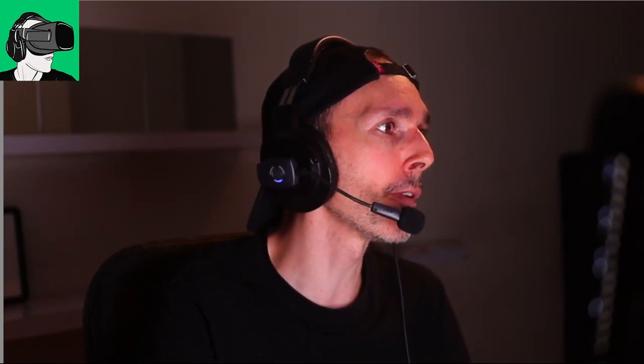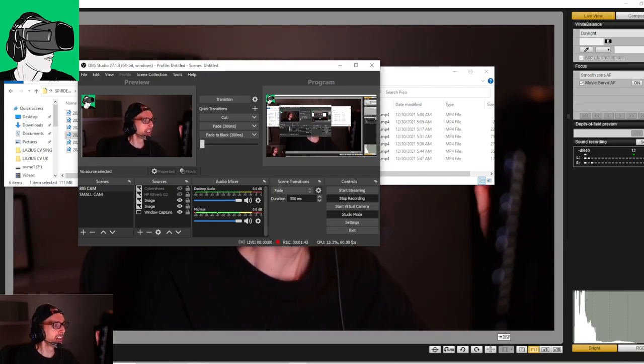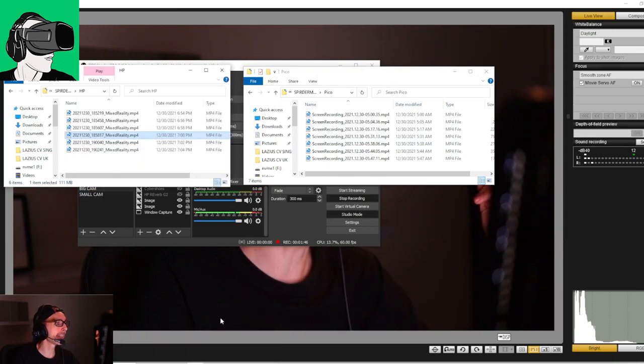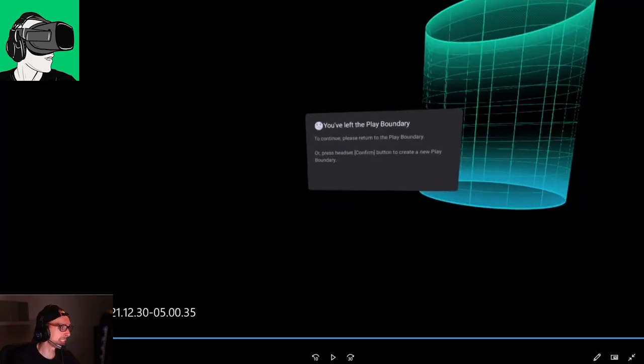All right guys, so back to today's video. Let's transition over because this is pretty exciting. Let's first look at the pros and cons of using a wireless VR headset versus, let's say, a PC VR headset. So let's go to the Pico Neo 3 Pro and talk a little bit about the graphics and all these kinds of things.